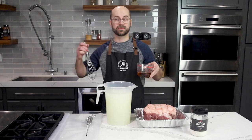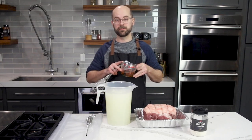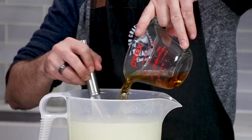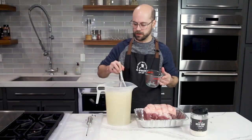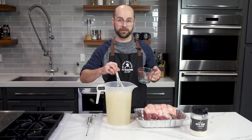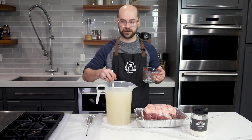For a little added boost of flavor I'm going to add half a cup of bourbon as well. I think that flavor is going to go really well with the maple for our final product. I'm just going to put that right in with the brine so that all those bourbon flavors absorb into the meat right along with those sugars and salts.